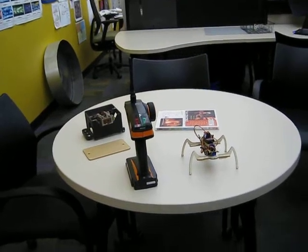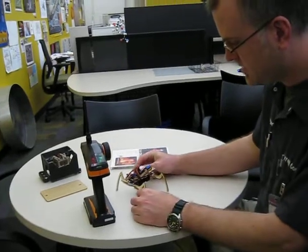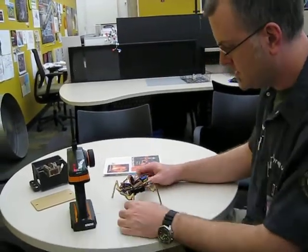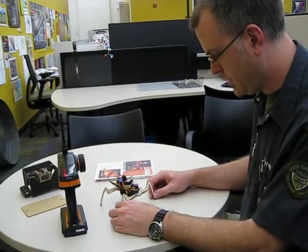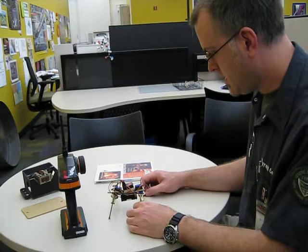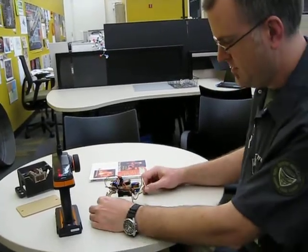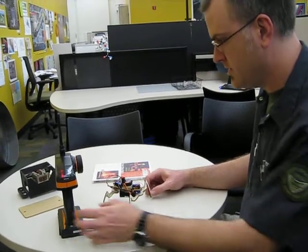We have Fab Lab at the Museum of Science and Industry — robot workshop and development. This is a robot frame that was developed in the Fab Lab in the Netherlands by a guy named Edwin, and this is the second prototype. The first prototype we had was tethered.